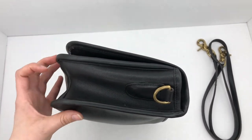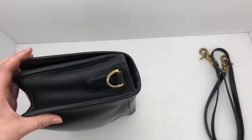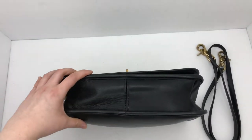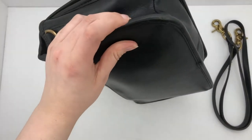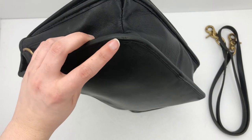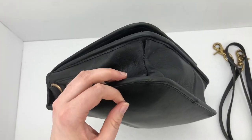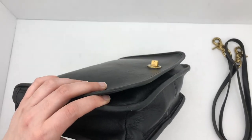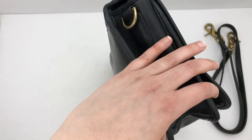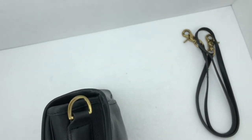This bag actually needed a little bit of special work that I hadn't done before. When we got it, it was in kind of not the best condition. It had some tearing in the corners here, so I had to fill those in with a product called Leather Concrete. It's got a little bit here as well, and then one of the corners, I think it's on the other side, near the top.